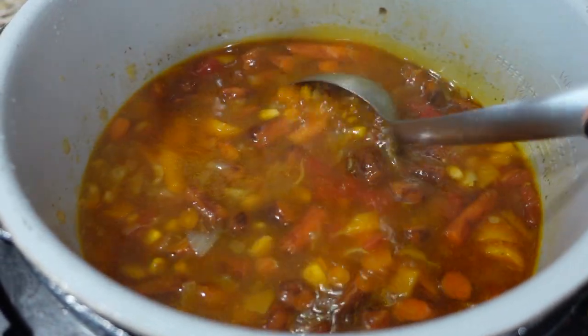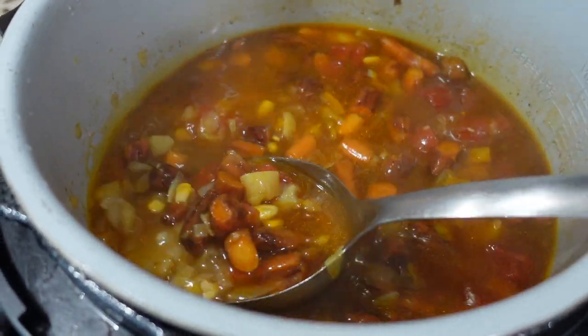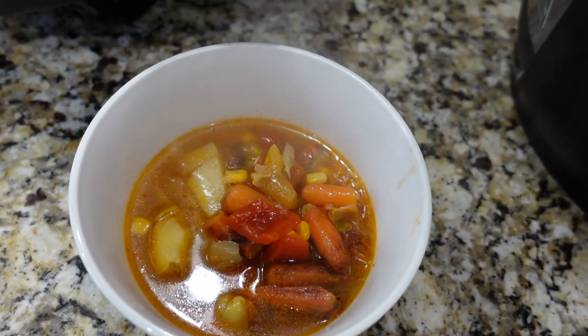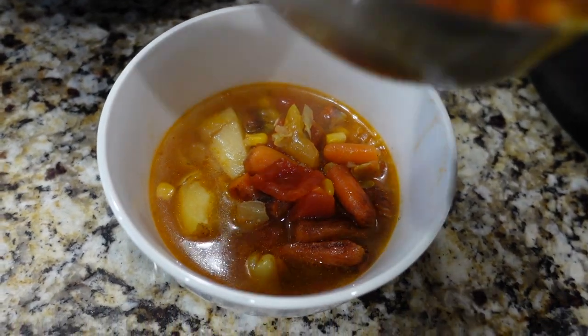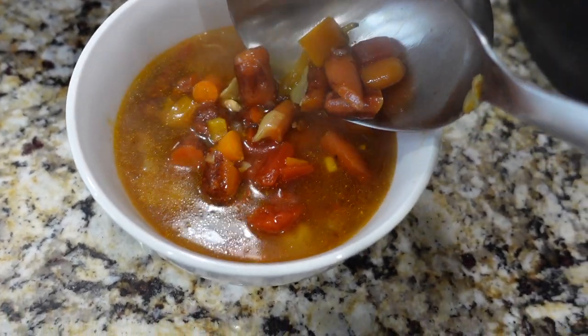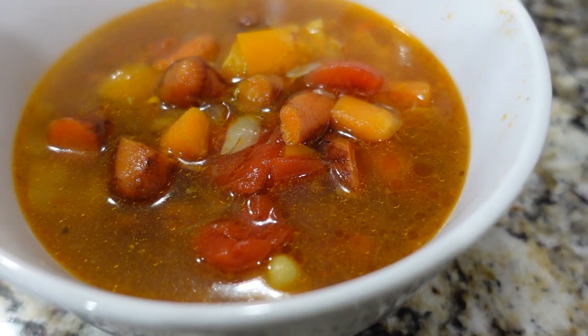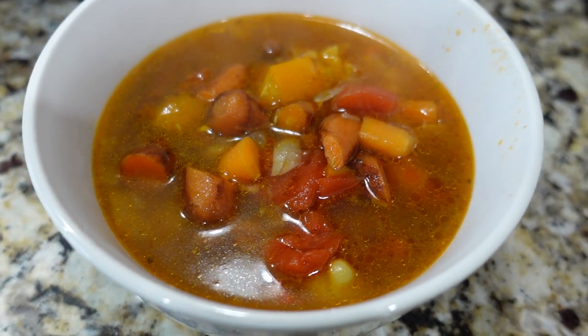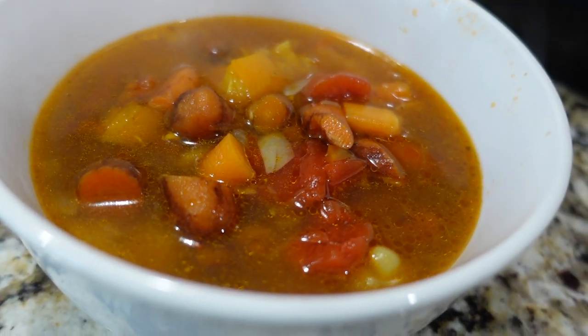This was the result — it was so delicious. If I had leftover chicken I would have thrown it in as well, but I really didn't think we needed it because we've been eating so much meat this whole holiday season. I thought we all needed a break that day. I hope you enjoy this recipe and until next time!